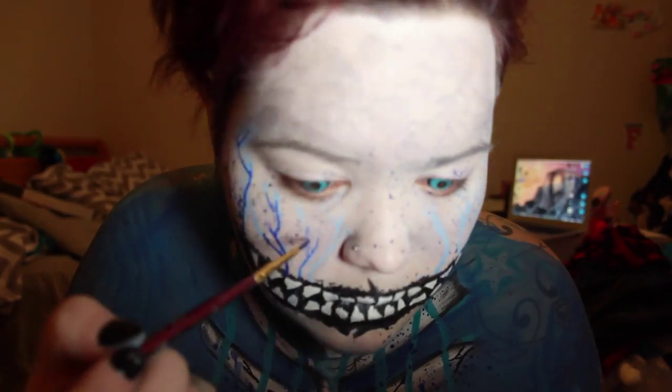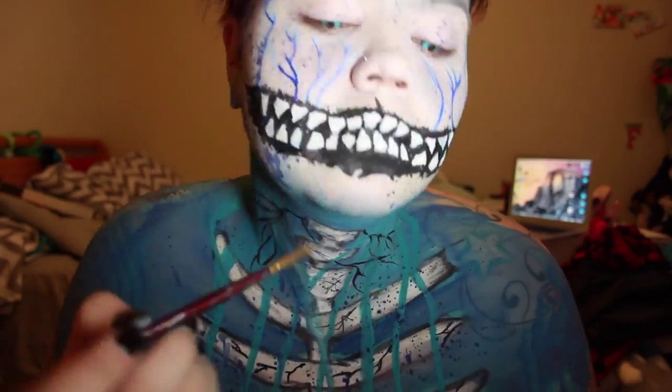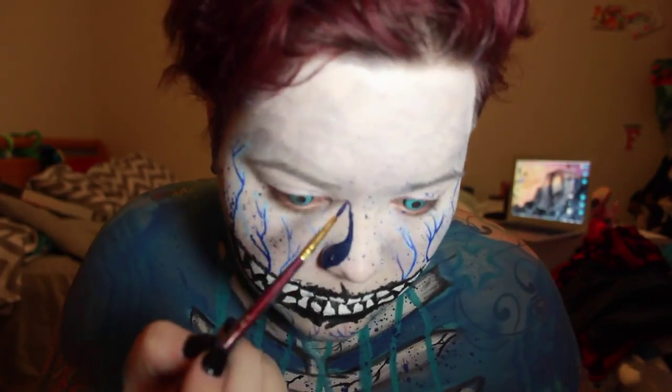I'm taking the blue out of the Miron Basic Palette — the royal blue — and going in to darken up those veins. I'm also going to add some more underneath my chin and my face, and use that same color to fill in the shape for my nose.